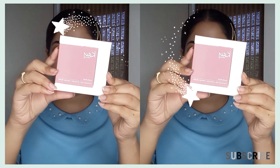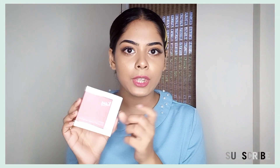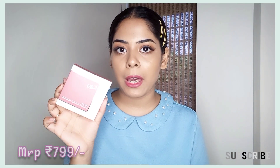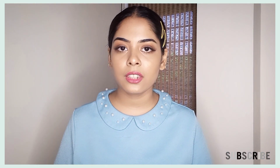This is the outer packaging of this blush. It is K-beauty matte blush enriched with avocado and mango butter. The blush is $7.99 but I got it for $5.99. You can purchase it from Nykaa.